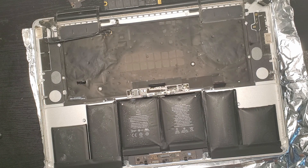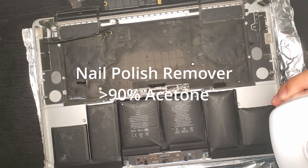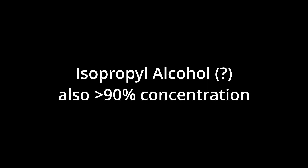For adhesive remover itself, if you bought the iFixit kit, you'll have a bottle. But here's a little secret — it's literally acetone. So you can use acetone if you have any laying around. Any nail polish remover works as long as it's 90–100% acetone. Supposedly isopropyl alcohol also works, but I haven't tested that personally. You'd also want a high concentration, like 90% or above.